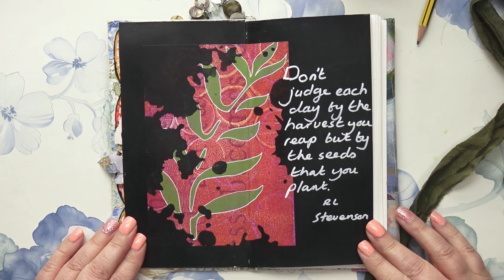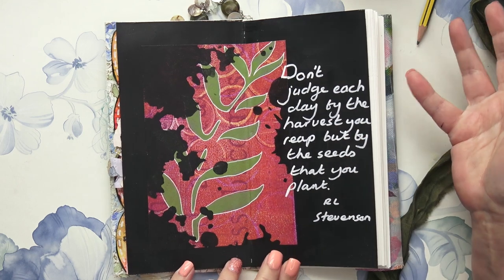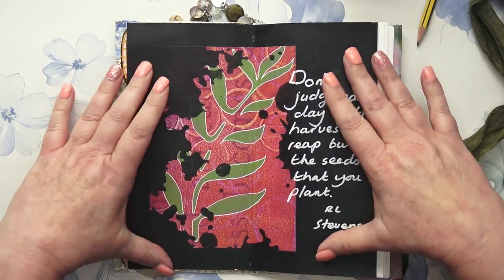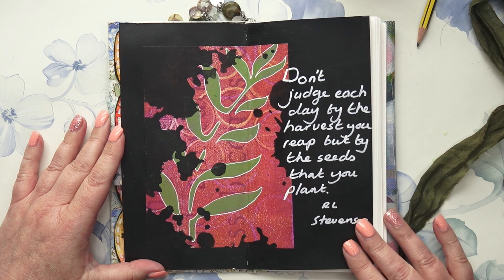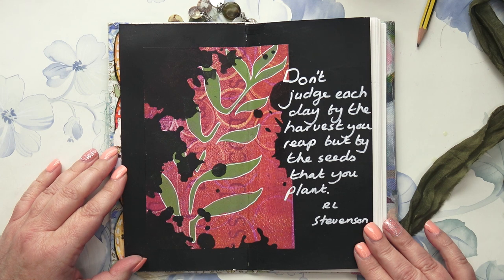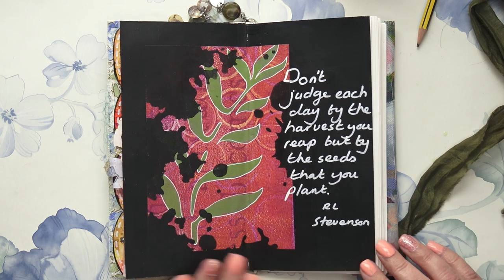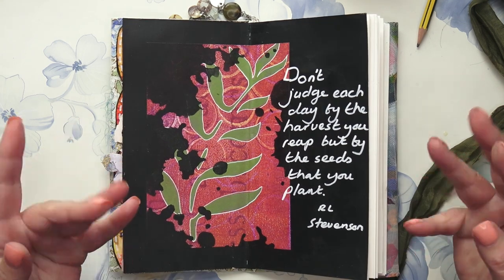So here we are with a finished page — quite different from the cards I selected, apart from the fact that I've got a plant and I'm sticking to plant things, with a hint of orange and pink. I've gone a bit off script but I like it — I like the black, I like the grunginess. I think I will put that stencil up in the shop if anyone's interested. I've used the quote 'Don't judge each day by the harvest you reap, but by the seeds that you plant,' by Robert Louis Stevenson. That's my page for today — I hope you enjoyed watching, thank you very much, see you soon, bye!